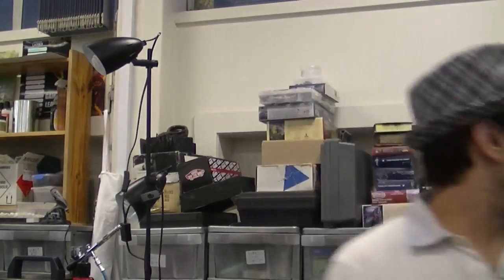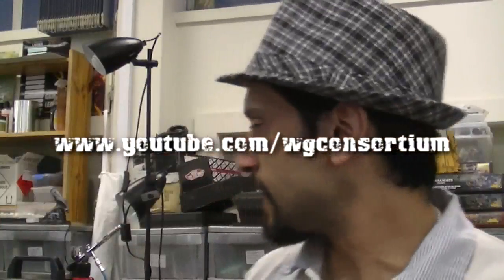G'day guys, Viv here. I hope you're all keeping well. Merry Christmas and all that jazz. I've been watching the War Gamers Consortium — I'll put the description just right there. He's been showing a lot of stuff about airbrushing and all that sort of stuff. I love the initiatives he's taken with whatever website they're setting up and War Counts and all that sort of stuff. I think it's fantastic.